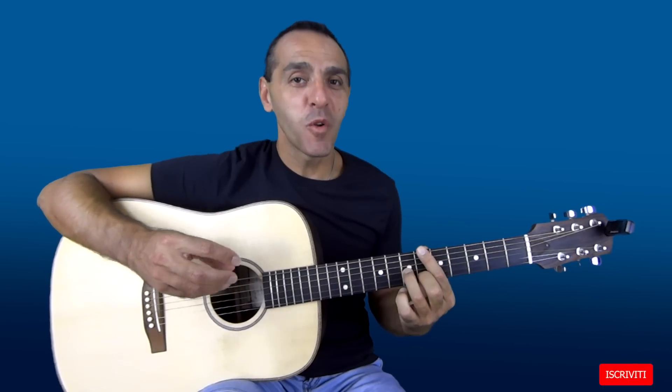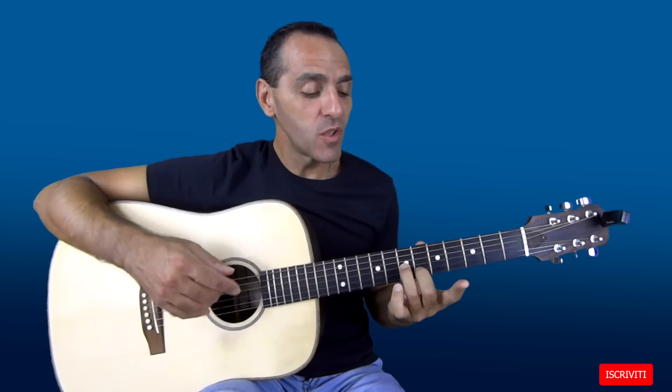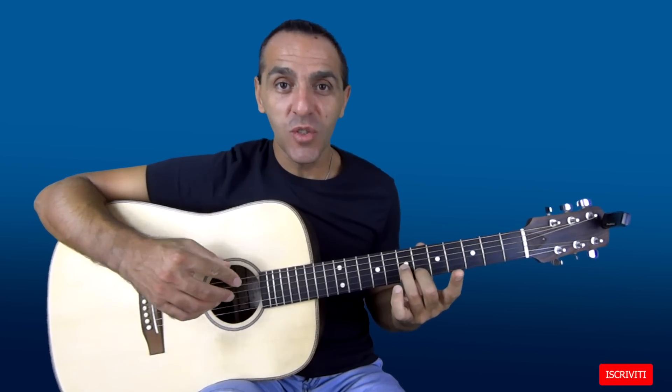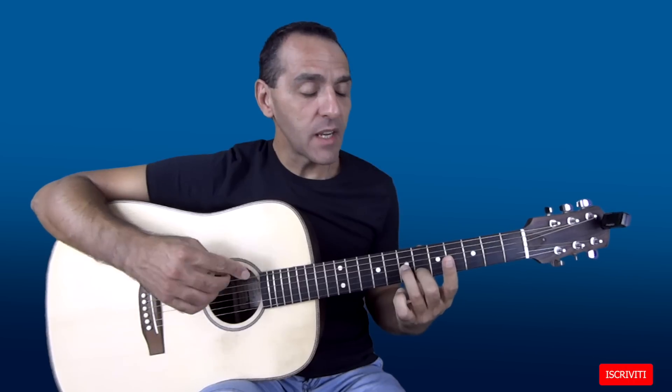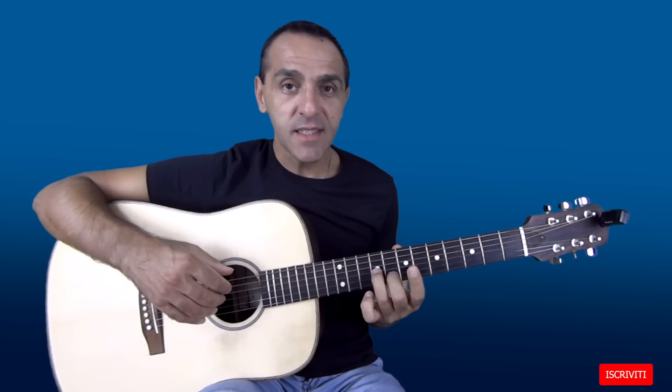Suoneremo degli accordi che metteranno in risalto le peculiarità della chitarra. Ci rifacciamo a quello che ho spiegato qualche tempo fa sugli accordi simmetrici: qui accade qualcosa di simile perché tutte le posizioni vengono prese con la stessa diteggiatura. Il dito 2 e il 3 si troveranno sempre sulla seconda e sulla terza corda e verranno spostati a seconda dell'accordo.